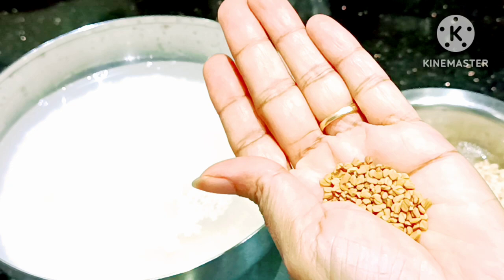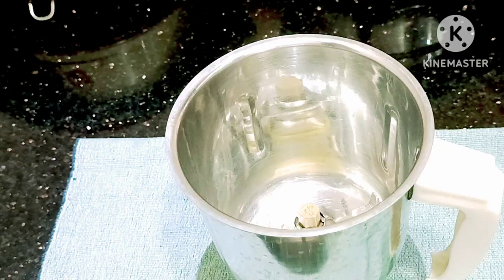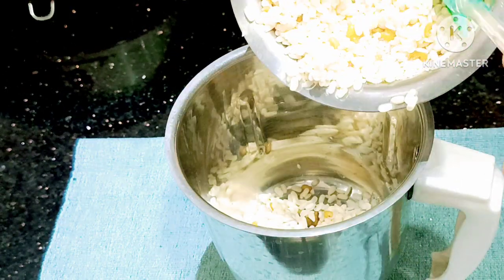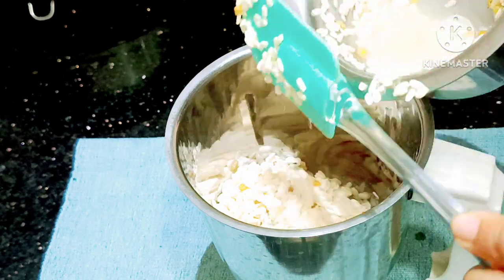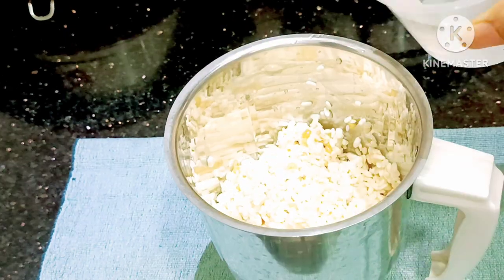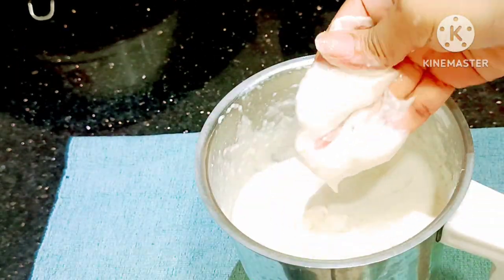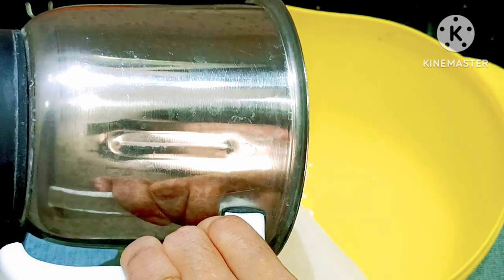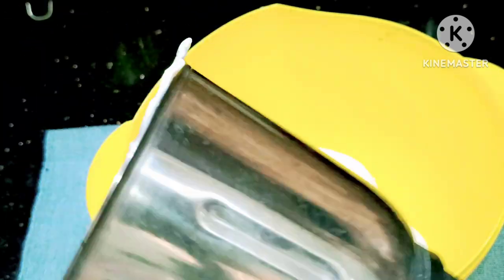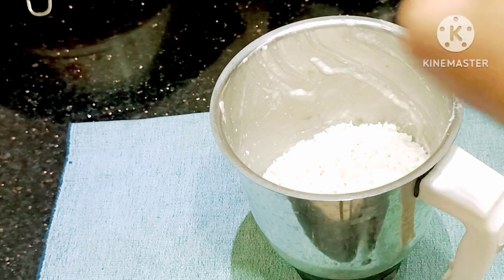I put 1-2 cups of rice, then 2 cups of rice. I am doing a small piece of rice. I put 1-2 cups of rice and then 1 cup of rice.